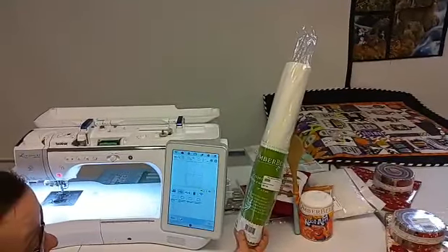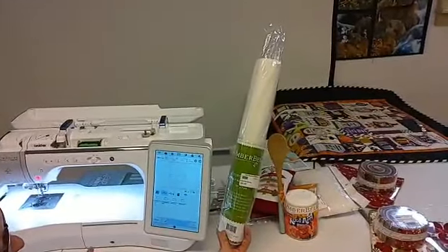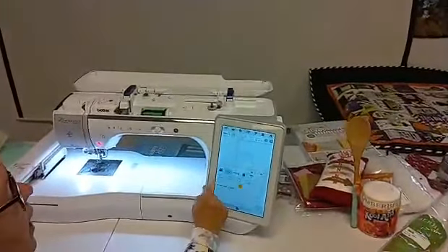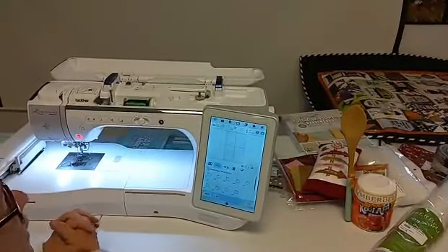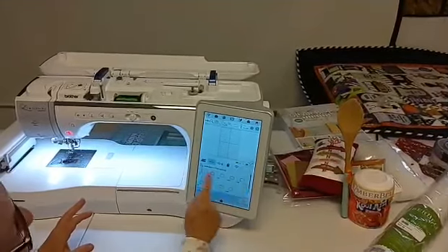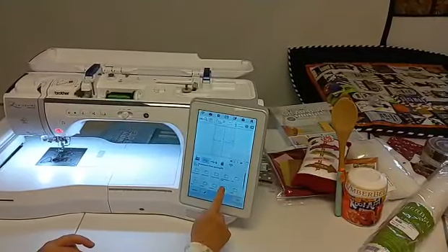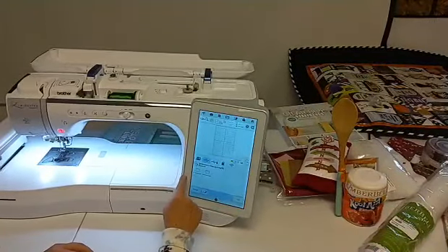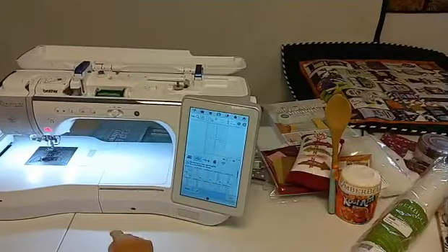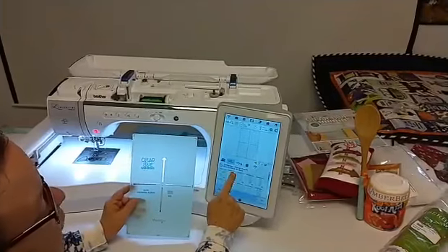I'm going right here to the files. It doesn't matter if you don't have a Brother machine — if it's Janome, Viking, Bernina, or others — but we use the PS file format because that's the Brother. I'm going down here to these swirls because I like swirls, and you can do block by block or you can do the tiles. The size I put in is six by 10. So this is a two by two, a two by four, two by six, two by eight, two by 10 — so I need to find my six by 10, and right here it is. That's going to be my design.